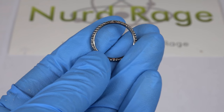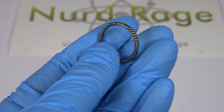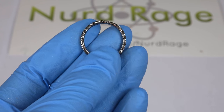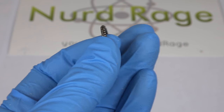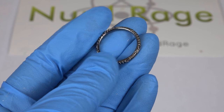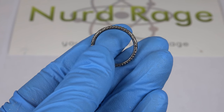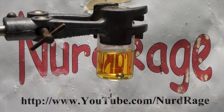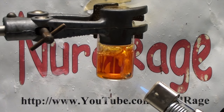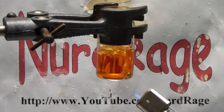Greetings fellow nerds. I noticed that ruthenium-based jewelry is getting very popular these days. It's a cool idea — ruthenium is a very interesting metal with a tremendous amount of interesting chemistry. What's even cooler is that it's impervious to a lot of chemicals that would normally destroy other metals. I actually have a whole video testing various acids against ruthenium, and I show that it's even impervious to aqua regia, which would destroy gold and platinum. It's a wonderfully resilient metal.